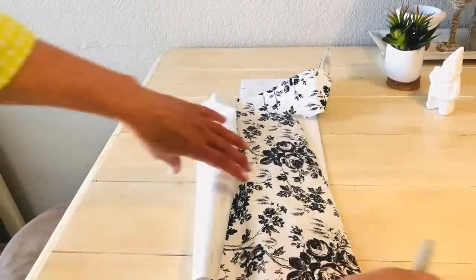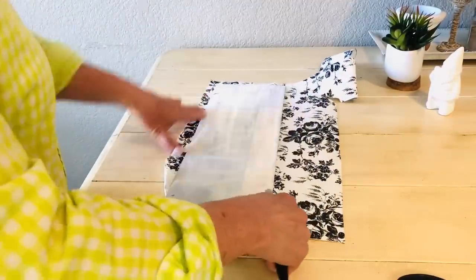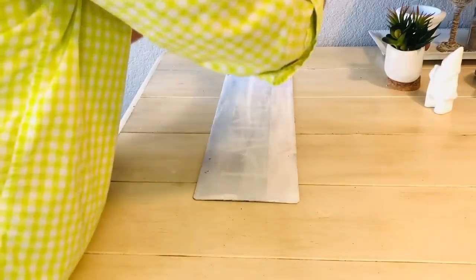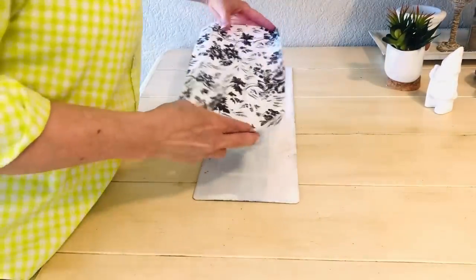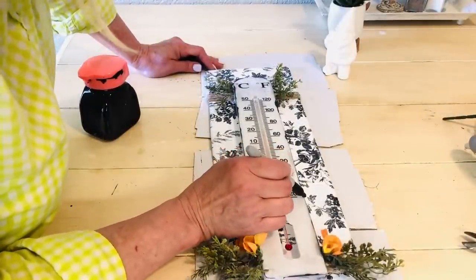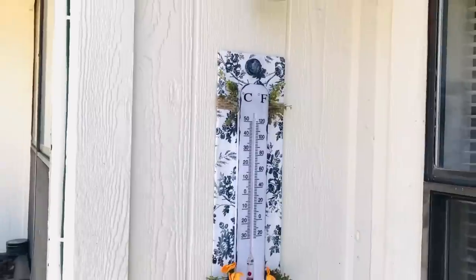For our next super simple Dollar Tree project, you'll want to purchase some contact paper and also an outdoor thermometer. Dollar Tree has contact paper in some really beautiful prints, and I loved this old-fashioned French country-themed paper. I added this contact paper to the front of a metal sign that I already had, and then I simply wound some jute twine around and attached the outdoor thermometer with glue.